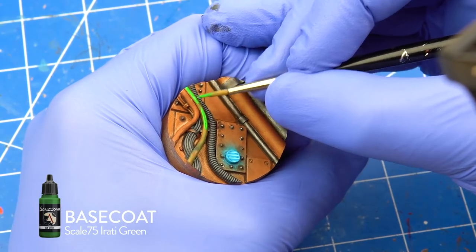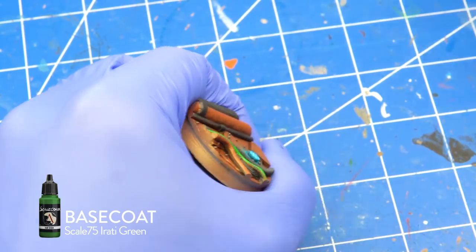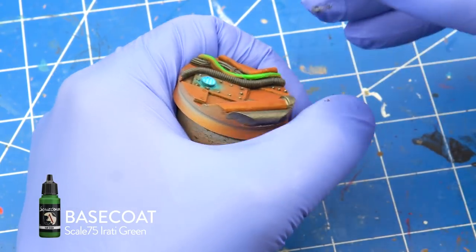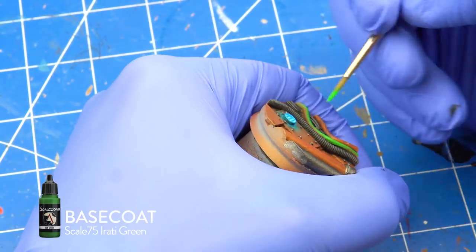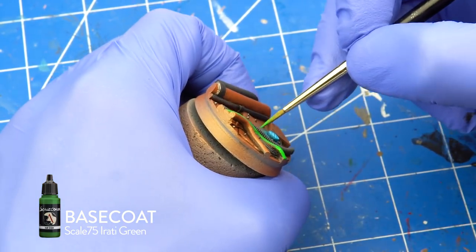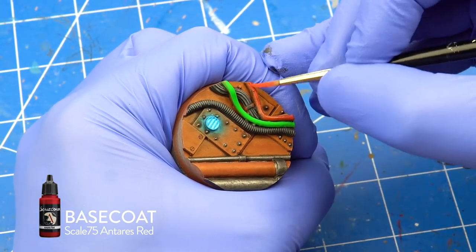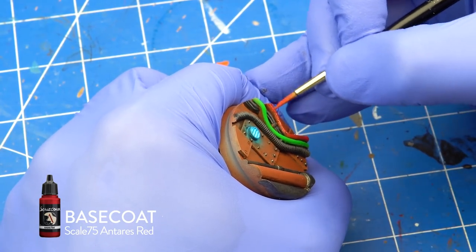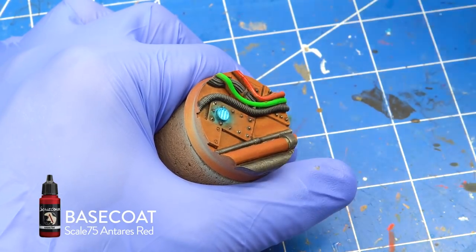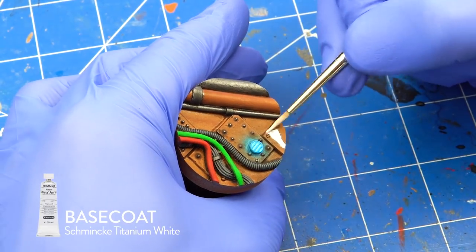I base coated the pipes with Scale 75 Amarth Blue and Antares Red. A couple of coats were needed for full opacity.